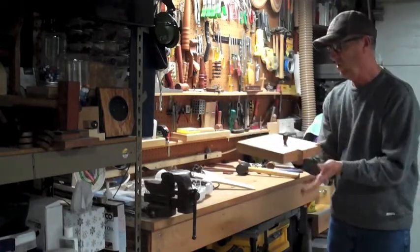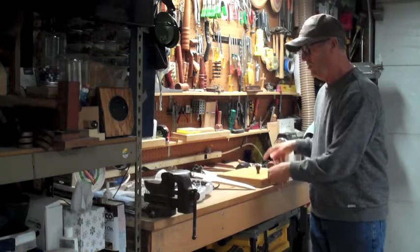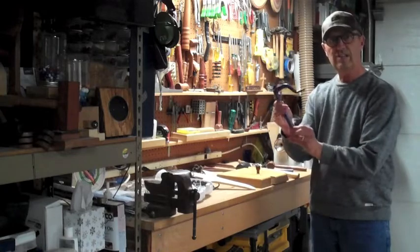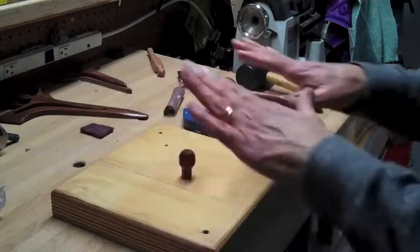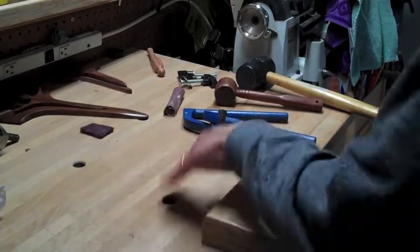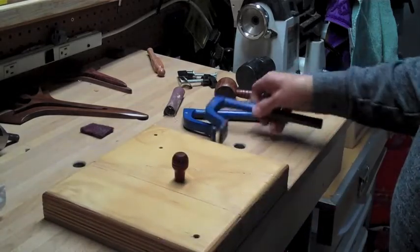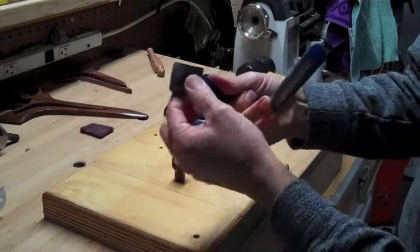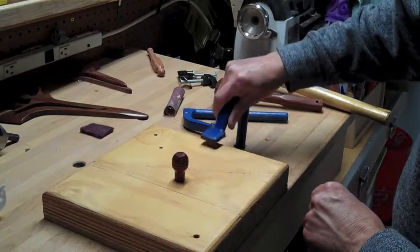So if I'm going to use this, take a look at how nice these two things — this along with these hold fasts — work in tandem. Now to get a real nice tight hold, all I need to do, since I have holes drilled into my workbench, is set this where I want it. And I've added a little bit of leather under here so I don't dent any wood that I'm trying to clamp down.